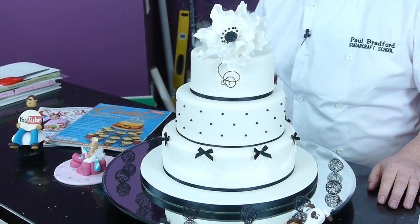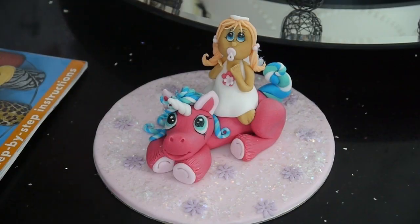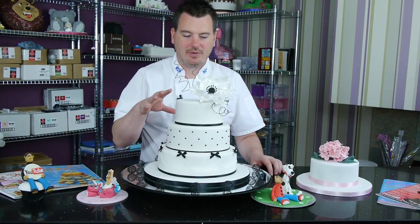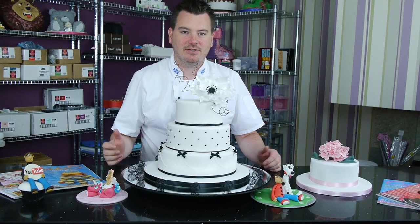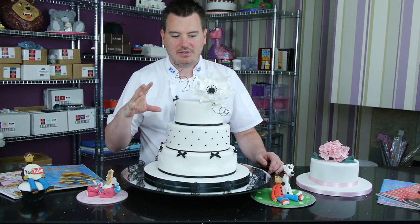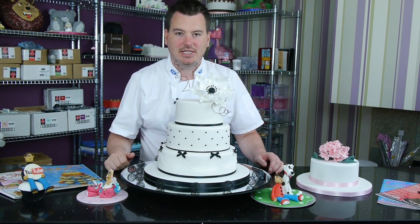As you can see, we've got a nice big wedding cake and then two little cute model scenes here. First of all, the wedding cake - I decided to design something a little bit more fresh and new. So we've got a lovely six, eight, ten inch round cake.